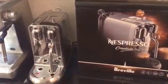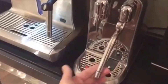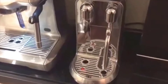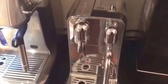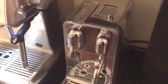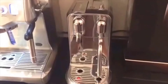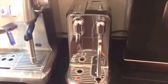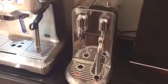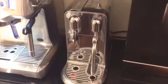Going back to the Creatista Plus — when I saw that this had the same or very similar frothing wand as the Oracle, and combined an automatic frothing wand with the single-dispense feature of Nespresso capsules, I thought this was a perfect opportunity to try it out. The frothing wand is programmable for milk temperature anywhere from 133 degrees up to about 166 degrees, so that's definitely a great feature.